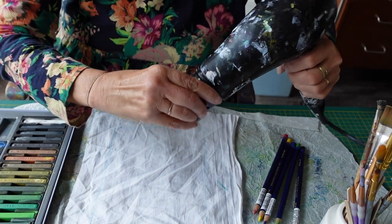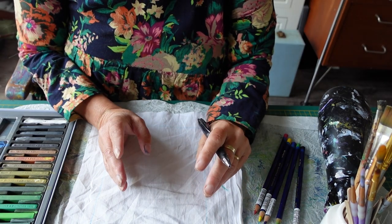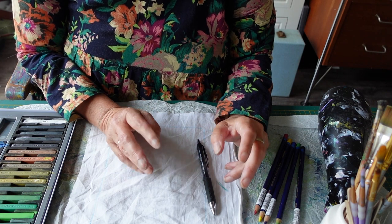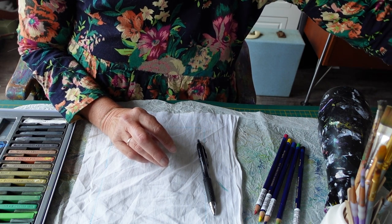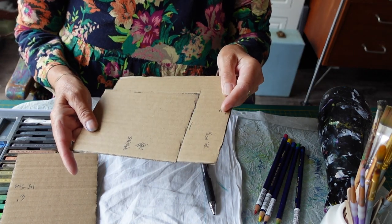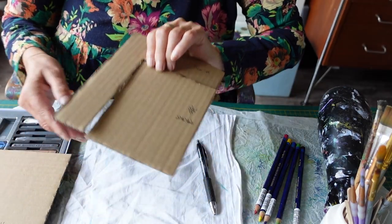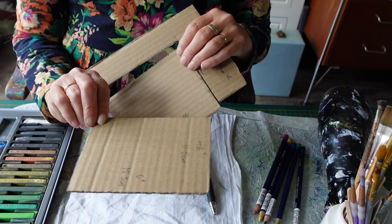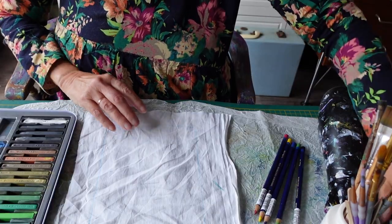I've decided to go with eight or twelve pages for both of the books — eight is about the least you'd want to do. I'm just going to see how it goes since I've never done a book while filming it. Originally I was going to do eight-by-six card for the stitched book, but for the flower book I've cut that down to four and a half by six — that's more the size I wanted.